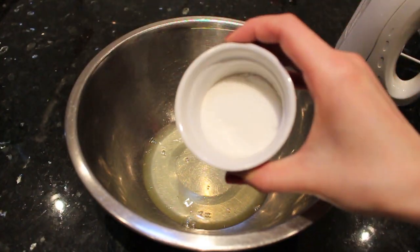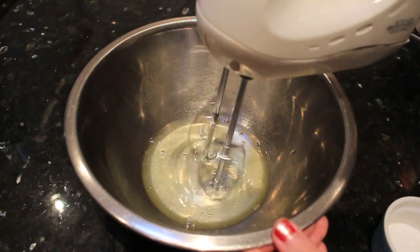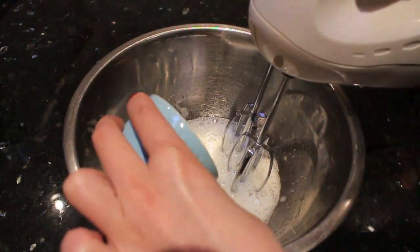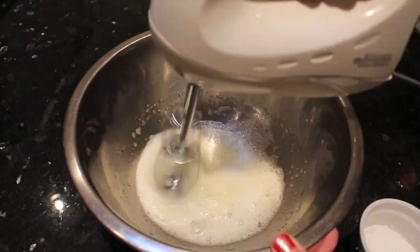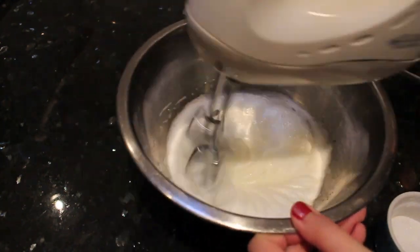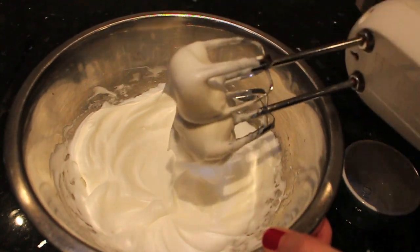We're going to whip our meringues, starting on the lowest speed of the beater and gradually adding in the sugar and salt mixture. The purpose of the salt is to stabilize the meringue and give the macarons a little lift. Beat the egg whites until they reach firm peak or stiff peak.